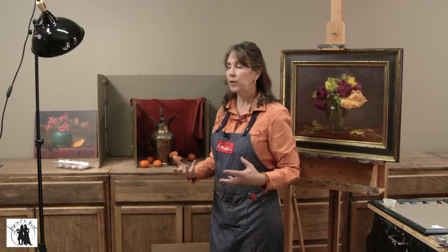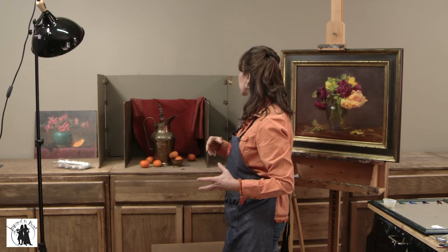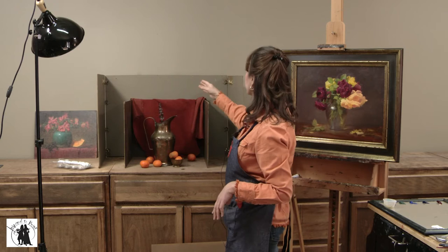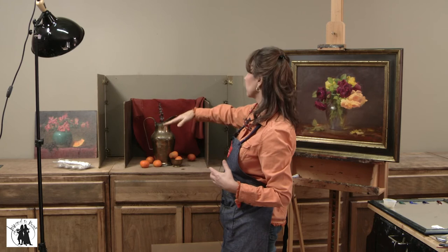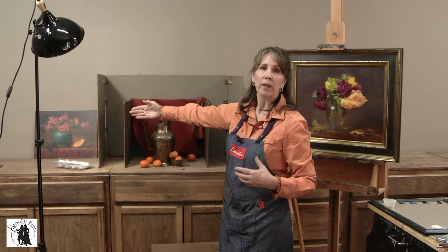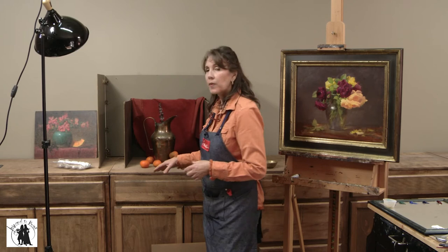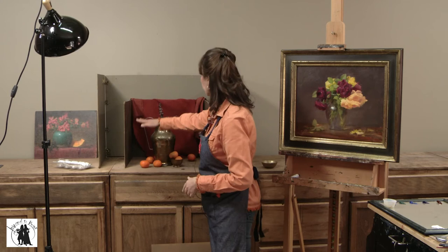The size of the smaller box is roughly 20 inches square — 20 inches in depth, height, and width. The larger one is about 36 inches wide by 24 to 28 inches tall and 24 inches in depth. For small to medium still life I use the smaller box; for large still life I use the bigger box. If I want to do an eye-level painting, I have a little shelf I can place here and raise the still life up so it's more at eye level.